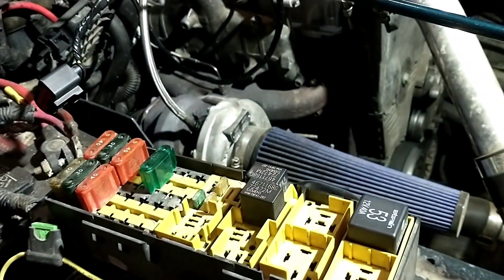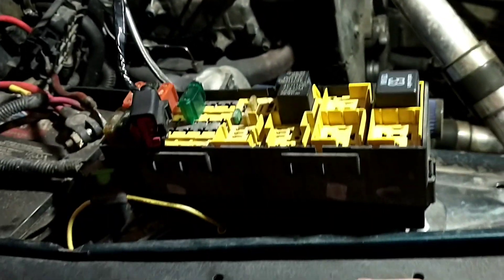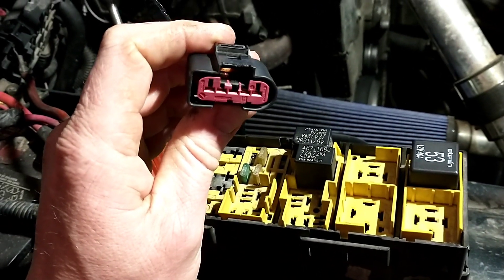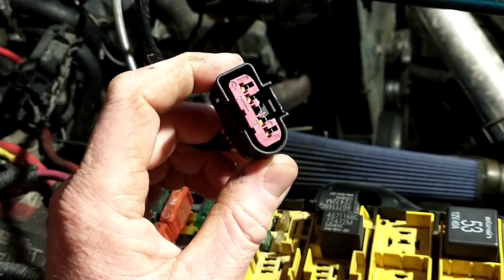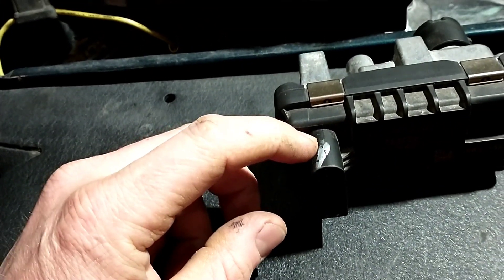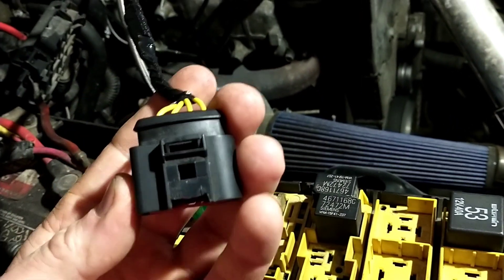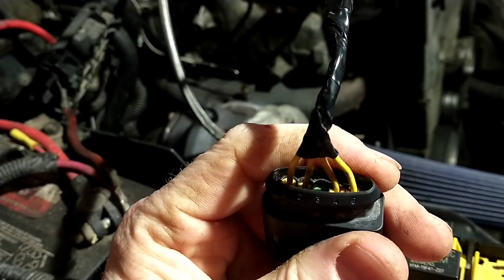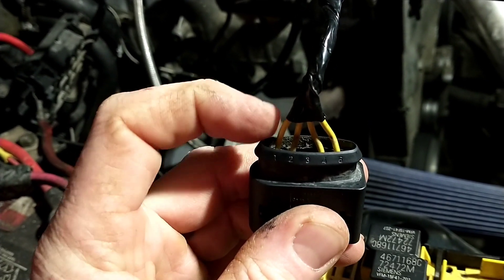First thing you've got to do is get the connector sorted. You can actually buy the plug that connects to these actuators, but the mass airflow sensor off the TDI is the same size. If you notch out both sides and take a couple of little tabs off that are on the actuator, it will slide right on. Number five is still in there just to plug the hole — you only need pins one, two, and four.